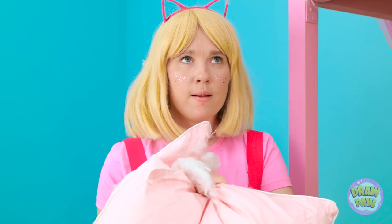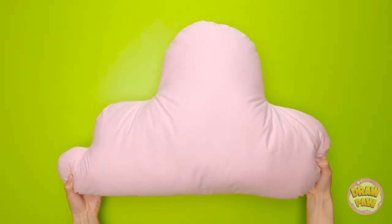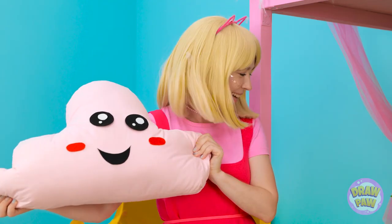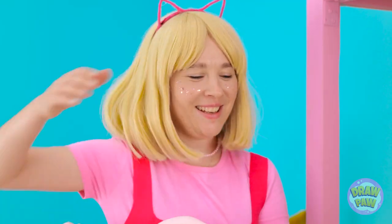I bet I can do one better! First, let's change the shapes! These look an awful lot like eyes! And cheeks! How cute is this guy? Truce… Sounds good to me! Who wants to fight next?